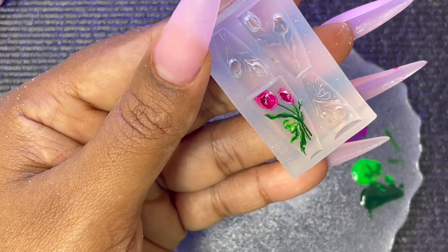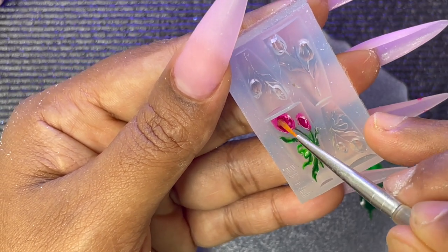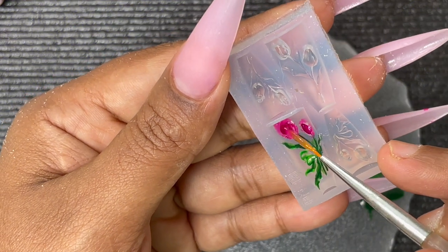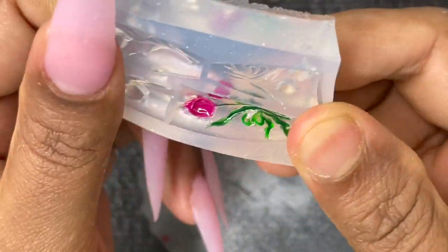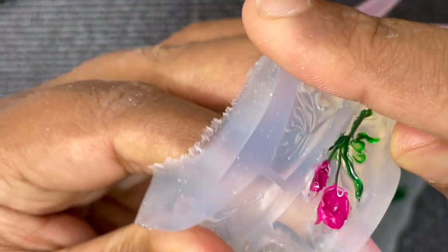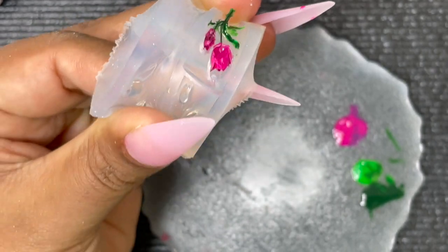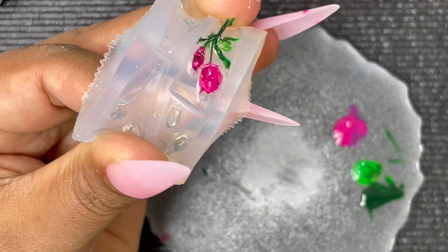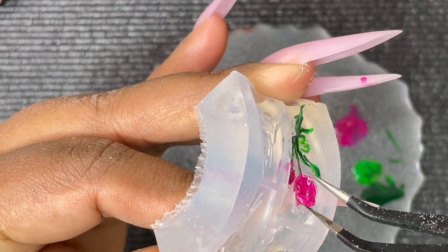After the first coloring is cured, I use clear builder gel to fill in the rest of the mold areas. Gel polish alone won't give you a truly 3D effect — adding builder gel creates actual depth. Once cured, to remove the piece, stretch the silicon mold and use a tweezer to gently pull it out. Be very gentle.